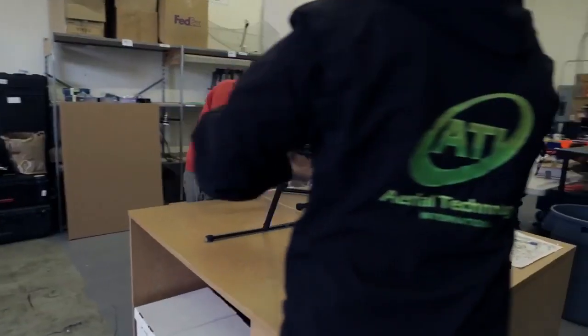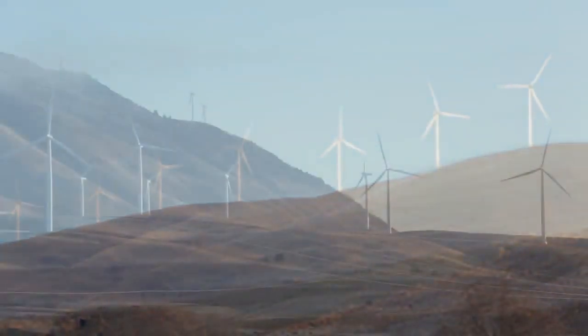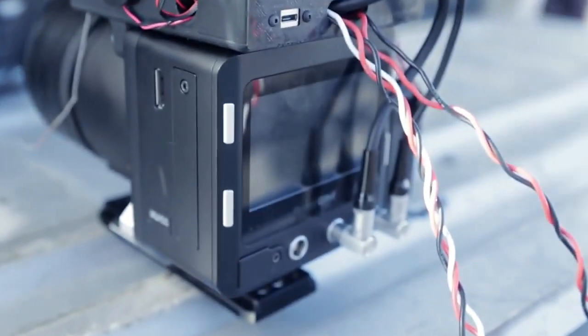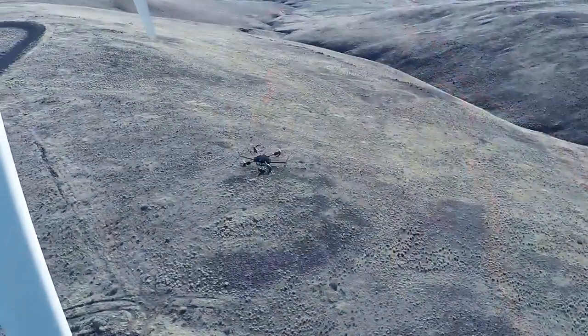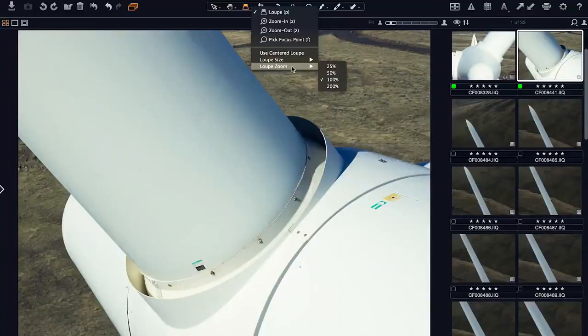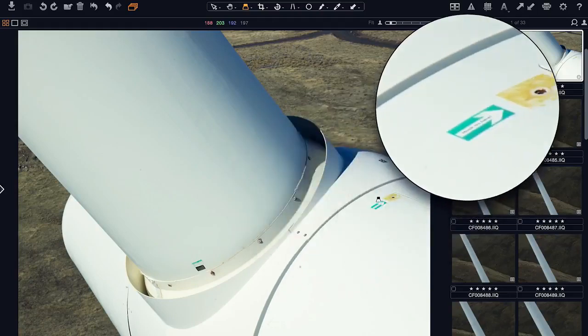Today we're teamed up with Aerial Technology International to perform inspections of wind turbines from UAVs using medium format digital imagery. To do that we're using the Phase One IXU-150 camera. It's 50 megapixel, and the combination of sensor size and resolution should give us an advantage in terms of coverage to see more of the turbines in each shot and resolution to zoom in and see very small details.